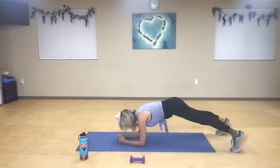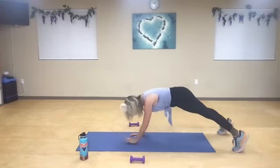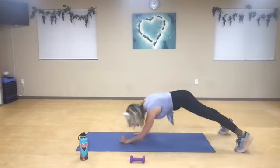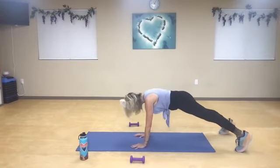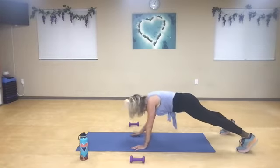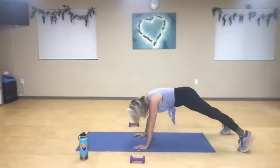Right side — down, down, up, up, one. Inhale, and two. Three. Drop to your knees if you need to — for four. Elbows under the shoulders, palms under the shoulders — five. Six. Inhale — seven. You can always go faster or slower — eight. Nine. One more. Rest it.